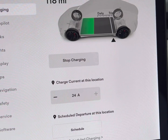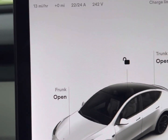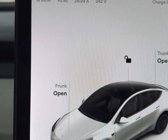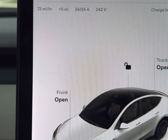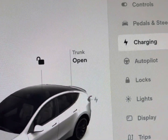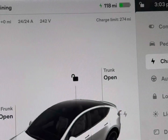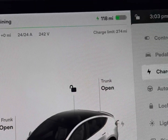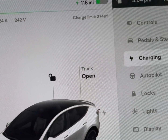The charging screen shows 118 miles currently, and up here you can see how many hours are remaining — about eight hours remaining, charging at about 14 miles an hour. It's gonna vary; I think it charges up to 19 miles an hour. The charge limit I have set to 90%, which is what Tesla recommends for daily use. If you're going to do a trip, then they say to charge to 100% of the battery capacity.